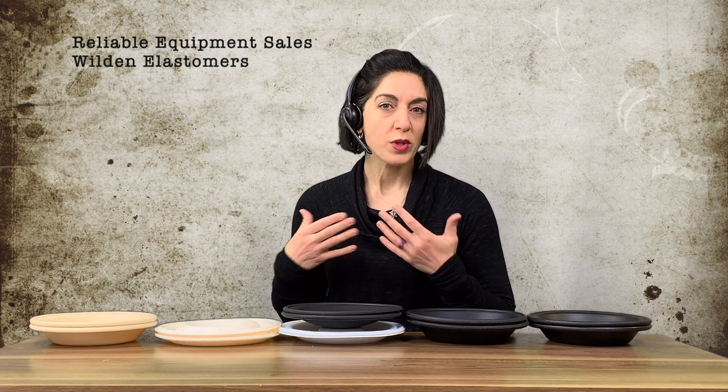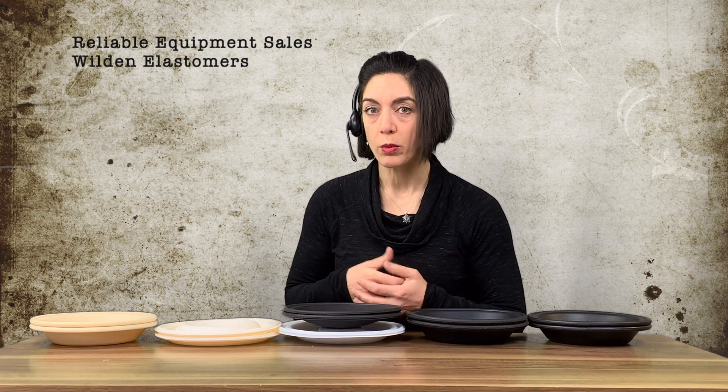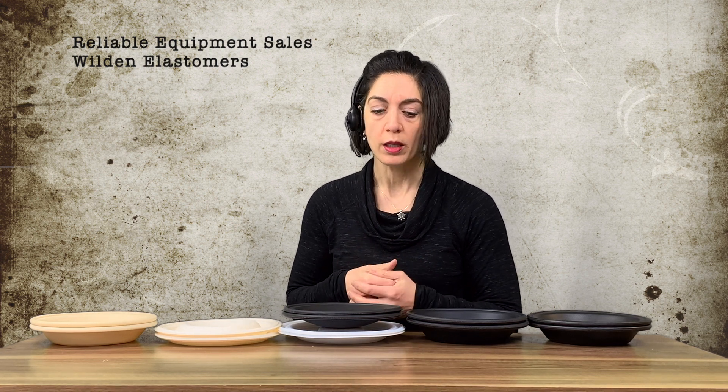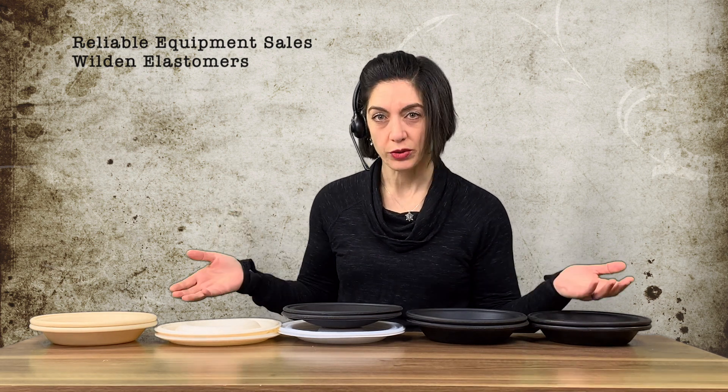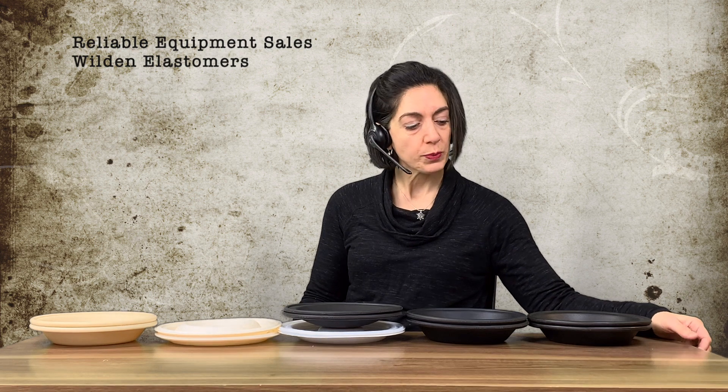We get a lot of resistance from people asking, 'Why don't you know what the elastomers are inside the pump? Why don't you know what material the diaphragms are?' From the outside, it's like looking at the front of a house — do you know what the flooring material is inside? No, you'd have to open the door and go inside. Same for the diaphragms.